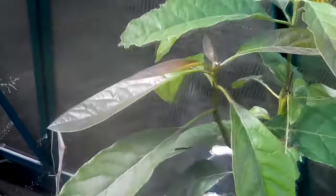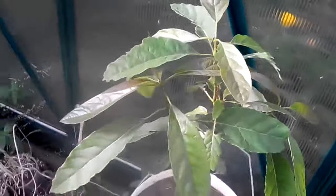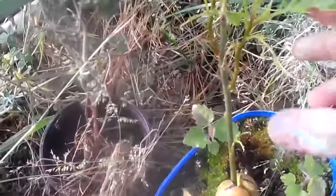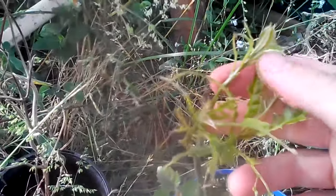Usually you'd cut it and top it to make it do that. This one here you can see something just ate it to pieces — some caterpillar.